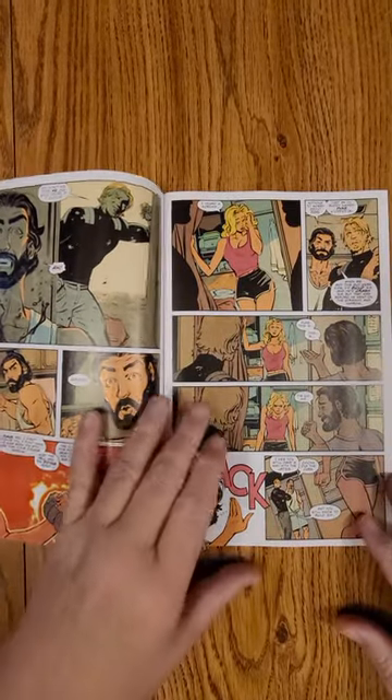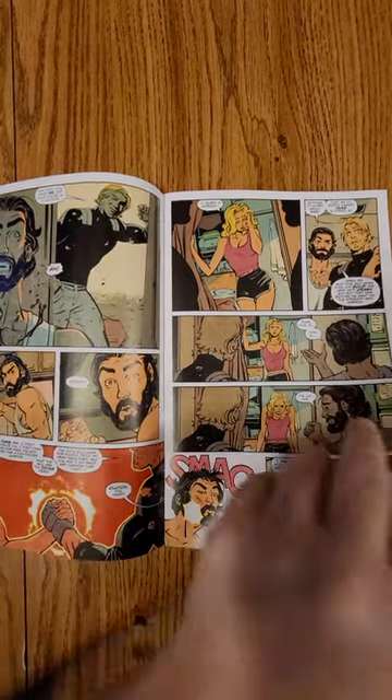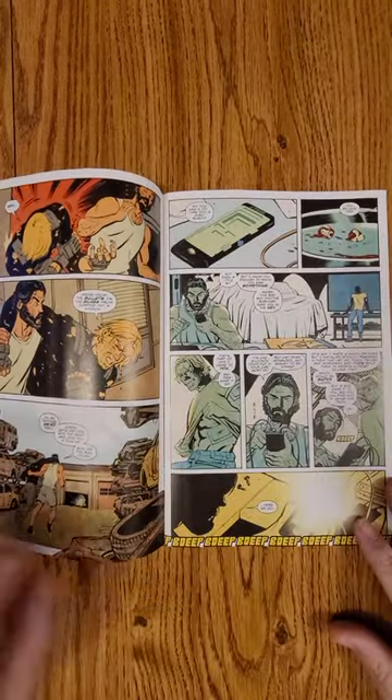You guys can go back and check out my Quick Flip and full review of Duke number one. I'll leave the links.